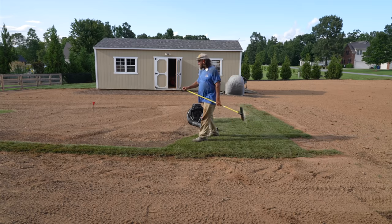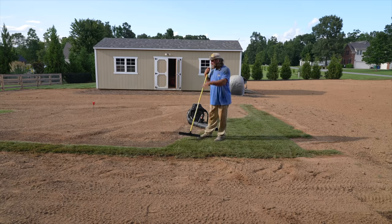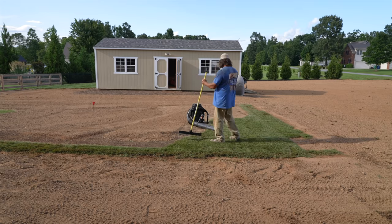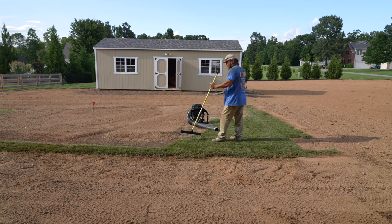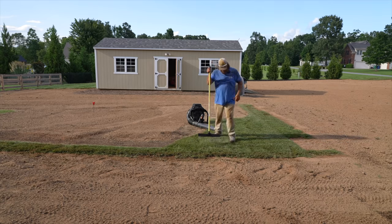I don't know how in the world I'm gonna mow this when everything's done, everything's being watered in and all that. I guess I'll bring a weed eater out here and weed eat it — it'll have to be good.